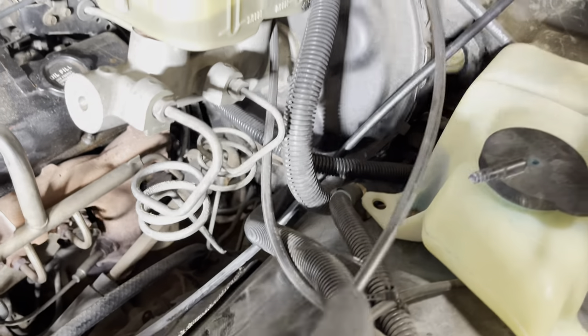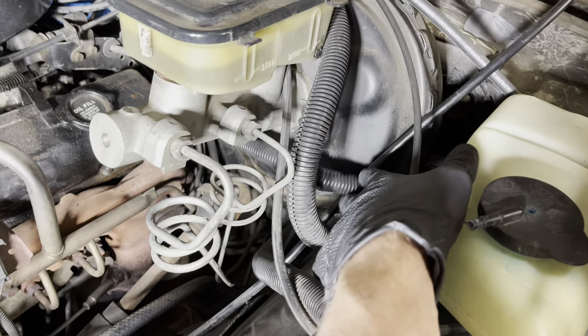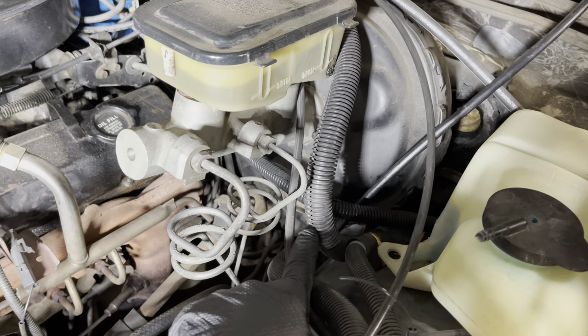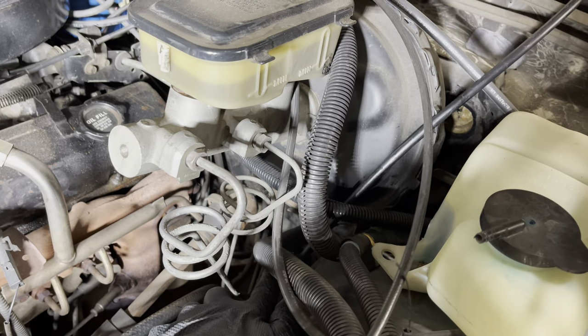Also note for myself that the cable goes behind this wiring conduit, then in front of the second conduit, and then underneath this conduit back here.